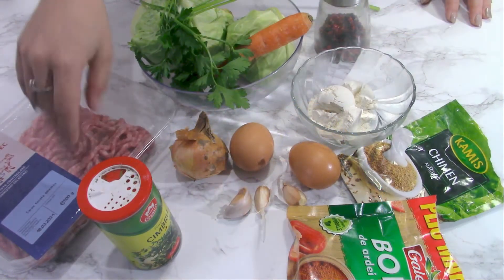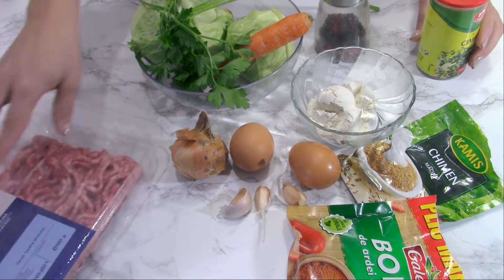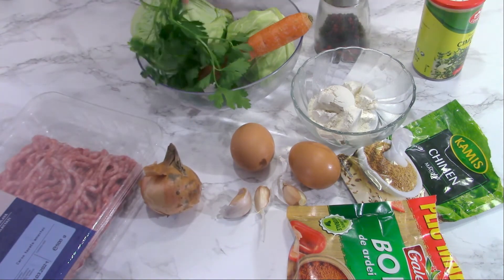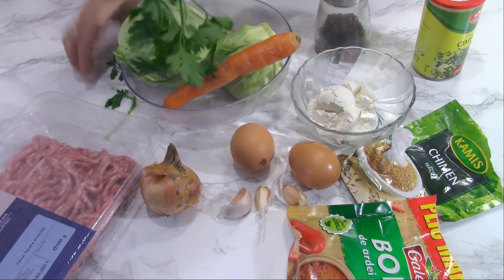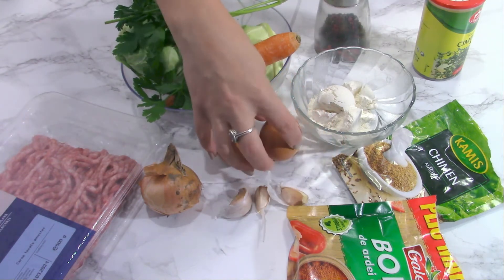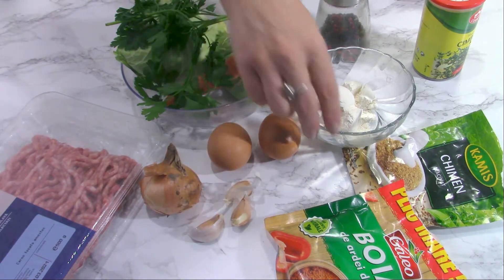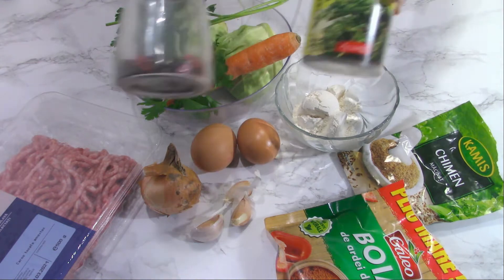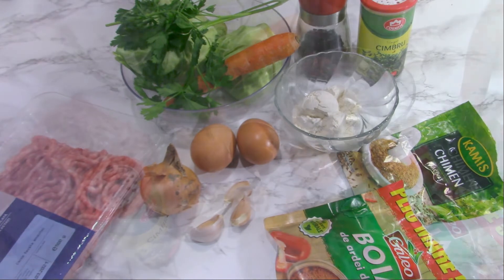I have 500 grams of minced meat — beef and pork — but you can use chicken or turkey if you want. One onion, some fresh parsley, 150 grams of cabbage, a carrot, two eggs, three cloves of garlic. I will add three tablespoons of flour and lots of spices: pepper, thyme, cumin, and sweet paprika.